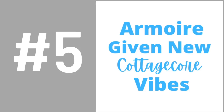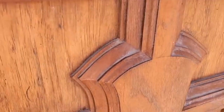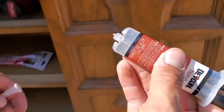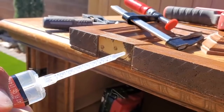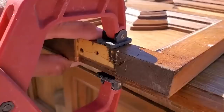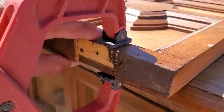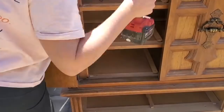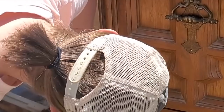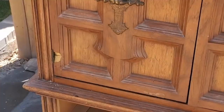Number five: an armoire is given new cottagecore vibes. Once people found out I was doing flips for kids aging out of foster care, people started donating furniture to me. This armoire was one such donation. It was a really weird armoire — the doors were made out of foam, which I have never seen before. I ended up cracking it when re-screwing the doors back in, so I used JB Weld glue to put it all back together.